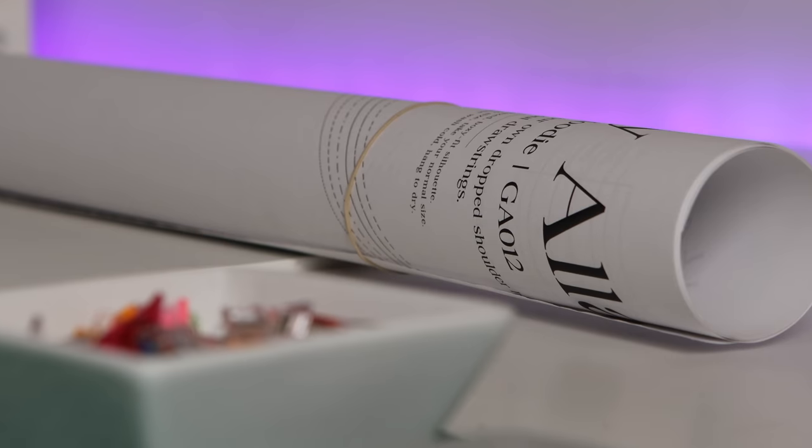Those are all the links that'll help you for this project. So if you have your sewing tools, your fabric, your pattern, and patience, let's get started.